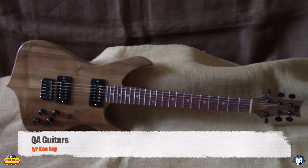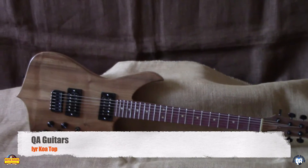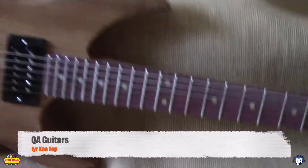GuitarBazaar.net. Hey, here's another one — QA ear model. This one's cool. Of course they're all cool, right?